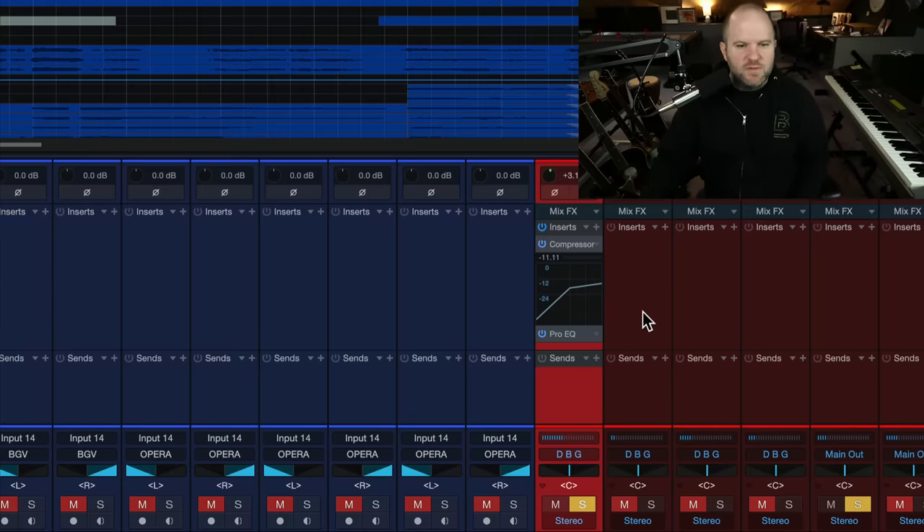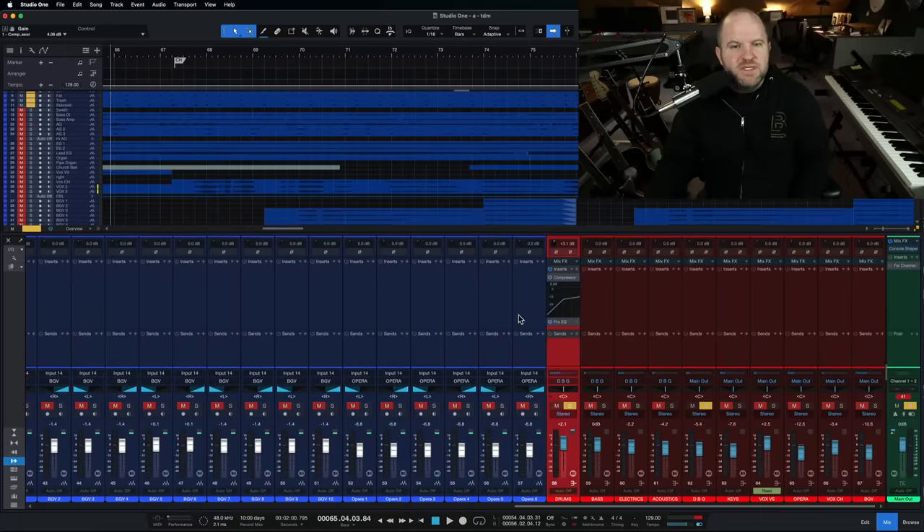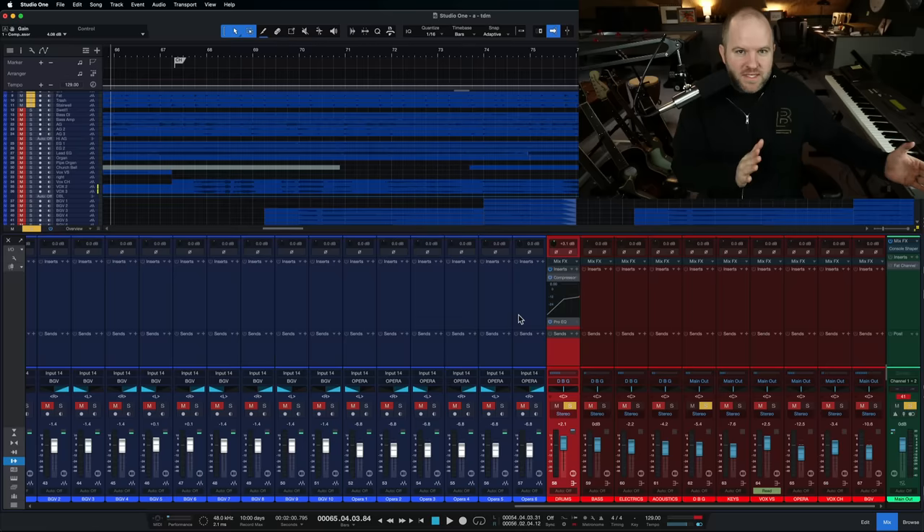Is it completely mixed? No — that compression is probably too aggressive and I'd dial it back. But that is just two plugins that got our drums, if not all the way there, then a big chunk of the way there. I could go in and do some specific things on the snare or toms to massage them into place, but the bulk of my tone is coming from these two plugins. It took 60 to 90 seconds to set up those two plugins and I've already got my drums most of the way mixed. How much faster is that than doing EQ and compression on every single track?